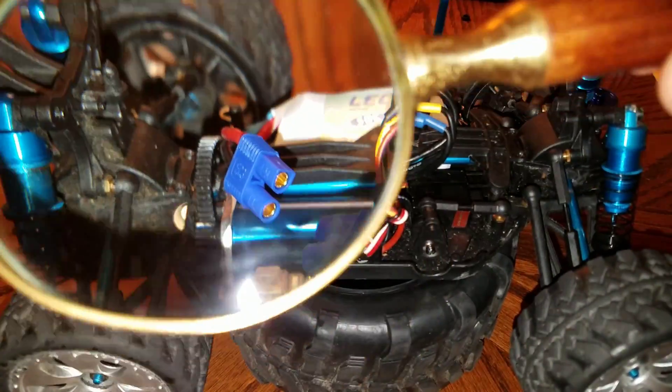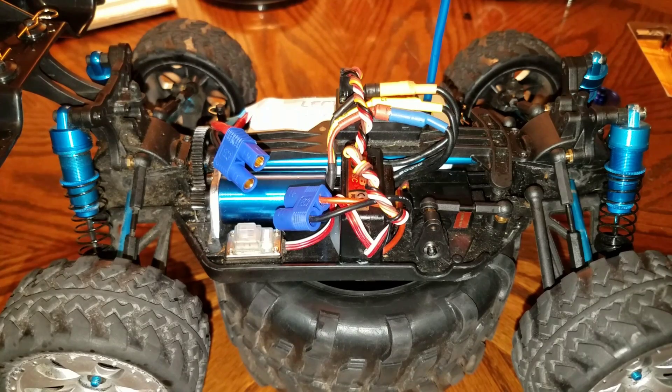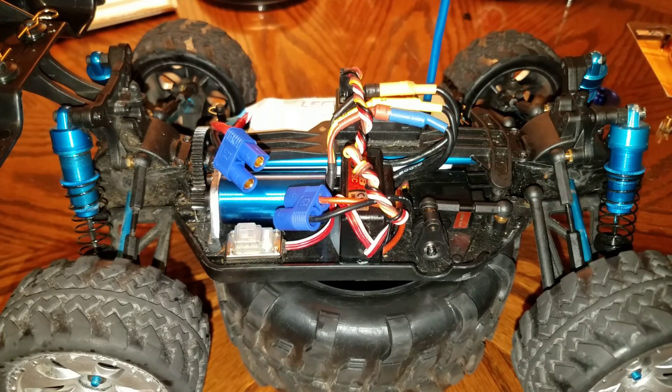I've upgraded both gears to steel. If you're wondering where I got them, they're Hot Racing 1/18th scale spur and pinion gears. The pinion is unique — it's a 2mm drive shaft, whereas most are around 3mm even on 1/18 scale. It took me a while to find a 2mm steel pinion. I'm going to post links in the description box below to save you guys the trouble of finding them — that's why I'm making this video.